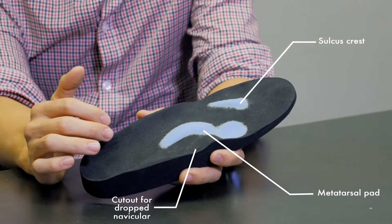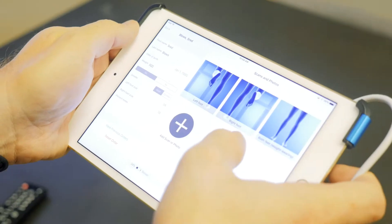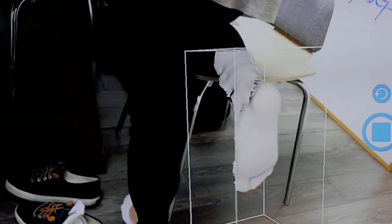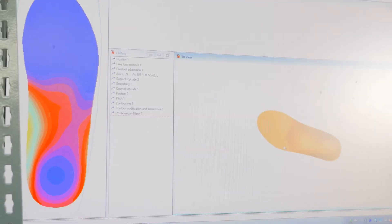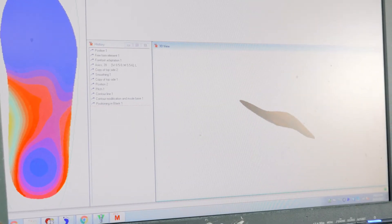We use a combination of 3D scanners to scan the foot or scan the cast, and our team of certified pedorthists design and make those digital changes to the cast or mold using specialized orthotic design software.